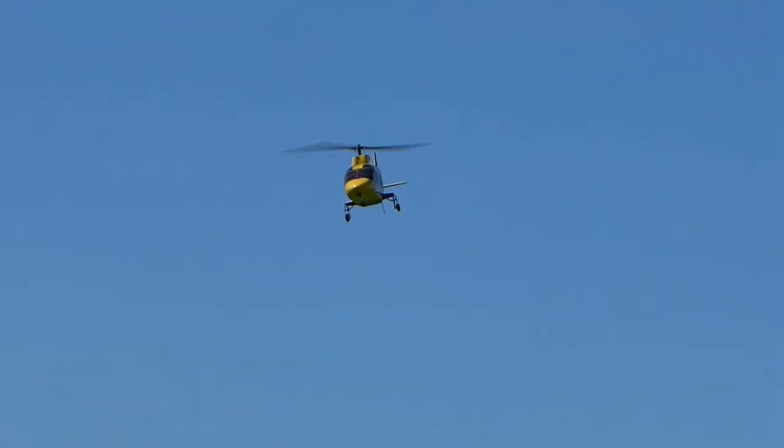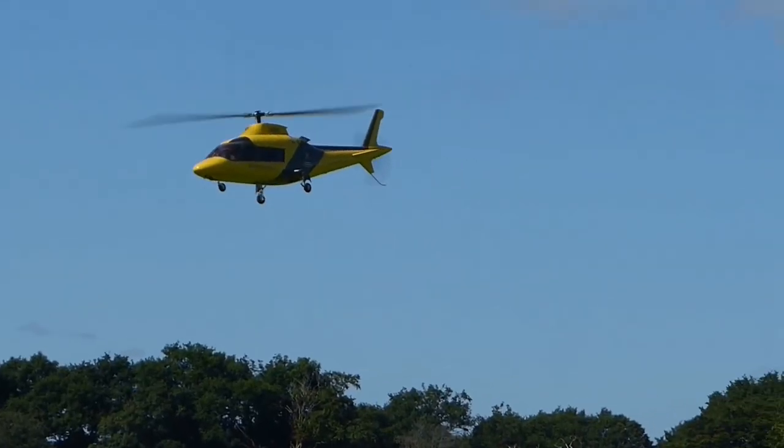I hope you'll agree that the landing gear I made looks far better than the retracts that come with the Century kit.